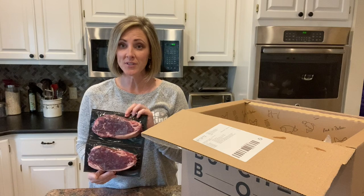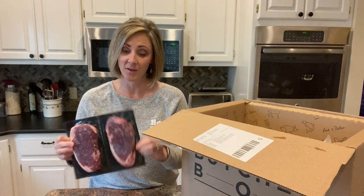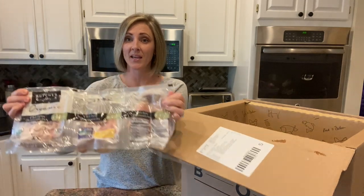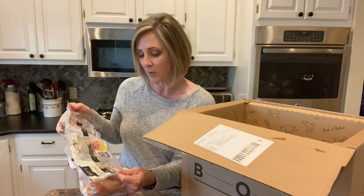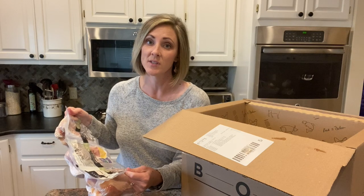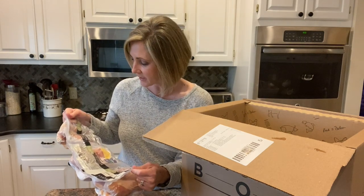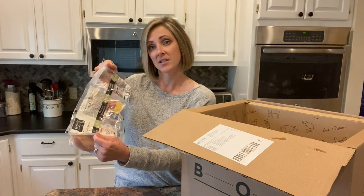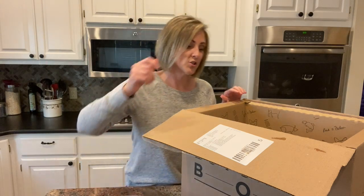I got two 10-ounce New York strip steaks. These are from grass-fed beef. A five-pound package of organic chicken drumsticks — these are chicken leg pieces. These are USDA certified organic, also non-GMO. If something is USDA certified organic it's supposed to also be non-GMO. No antibiotics ever. This kind of chicken is pretty much the highest quality that I can find and it's very difficult to find in grocery stores in general.